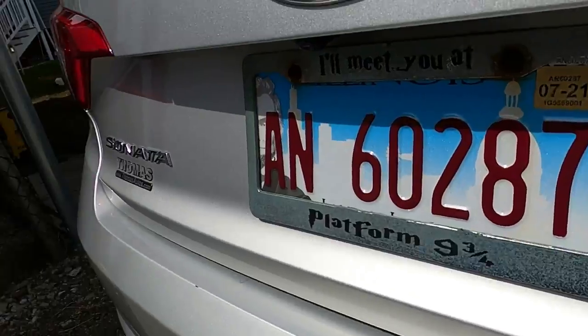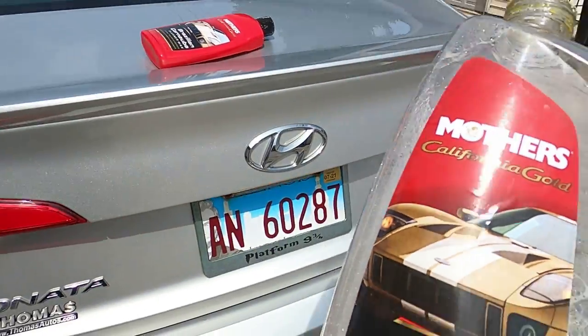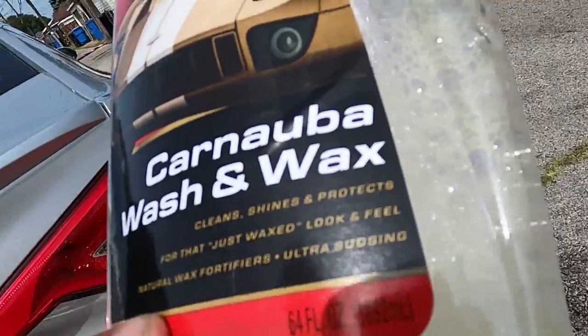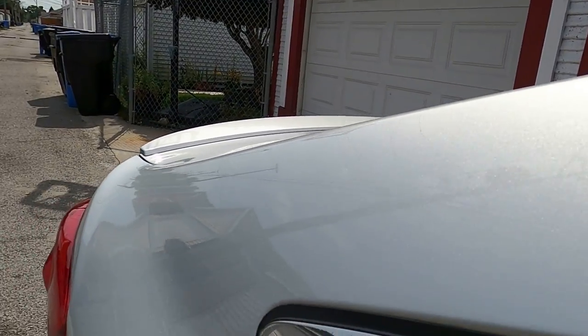You can see me perfectly in the reflection. This is what I use: Mother's California Gold Carnauba Wash and Wax. If you don't have time to wax your car, you should wash it with a wash and wax - it cleans, shines, and protects with natural wax fortifiers.